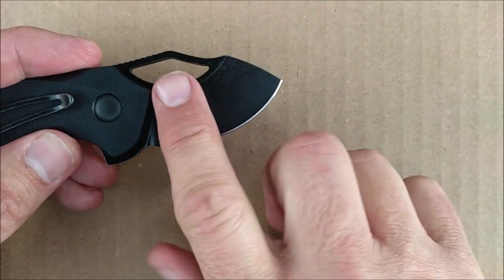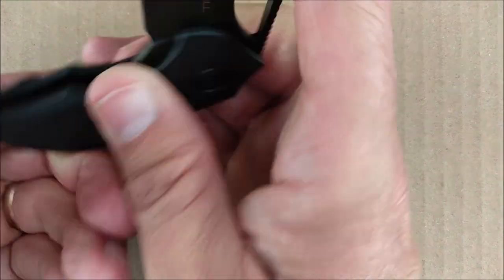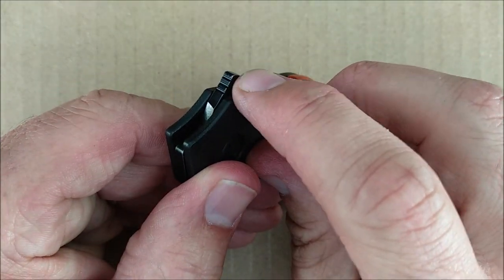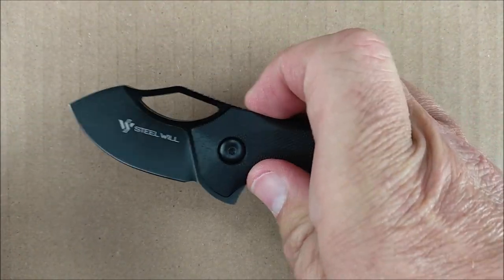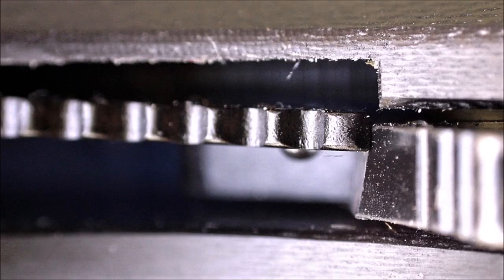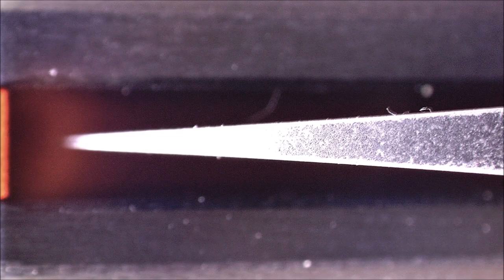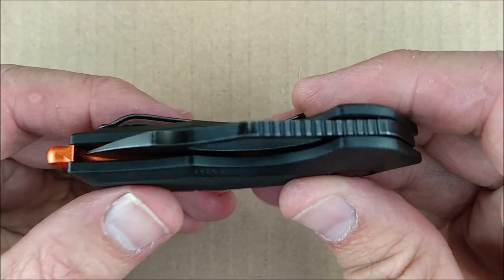It's a saber grind — flat, but fairly high. The thin edge is quite nice. The jimping on the flipper has three little cuts in there, and it allows it to fly open quite well. Lockup is pretty much perfect for where I like a brand new knife to be. And the blade alignment when it's closed is perfect — spot on. Very nice.